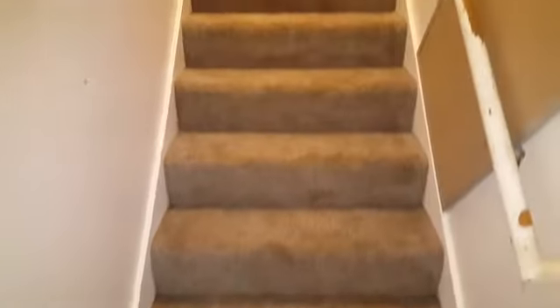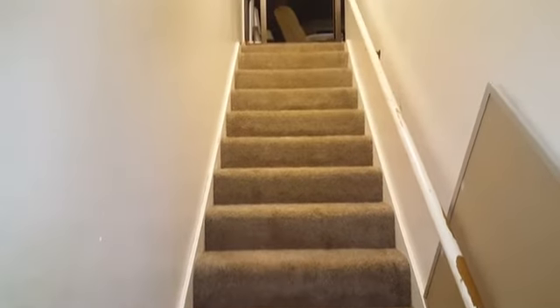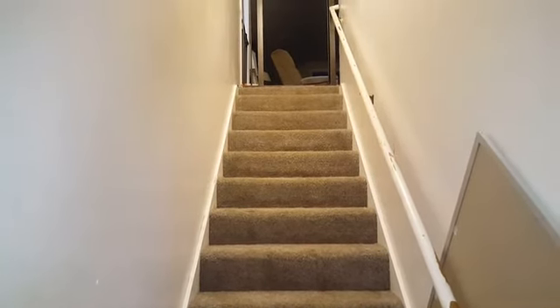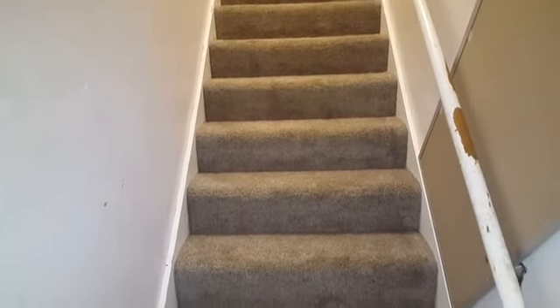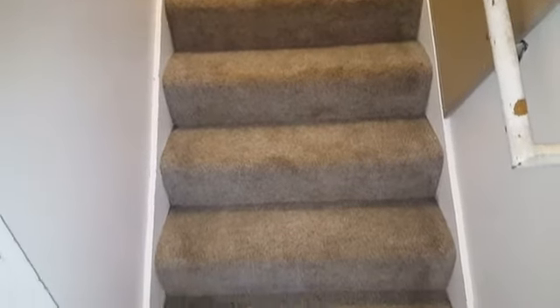I did pre-spray these stairs here — we're going to be going up these stairs. That orange and white brush that you can barely see up in the upper left there, I'm going to use that to agitate the carpets, and then I'm just going to use an upholstery tool to clean them off.